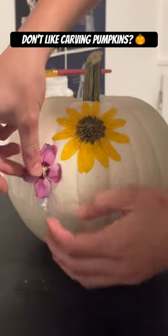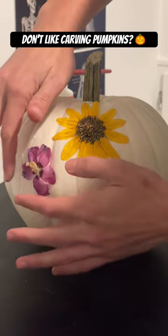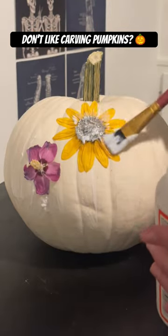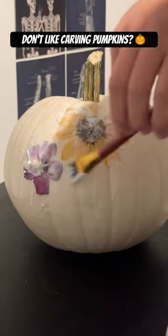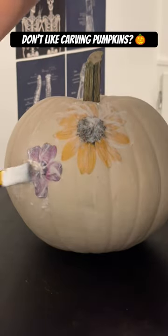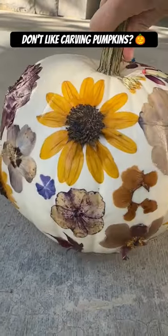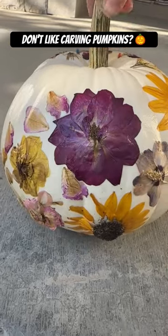I haven't finished mine yet because this is a very long process — how you have to press all of the flowers and actually find the flowers when it's getting really cold outside. But you know what? We're making it work. This is my product for right now. I haven't finished it yet, but tag me if you try it because I really want to see other pumpkins like this one.